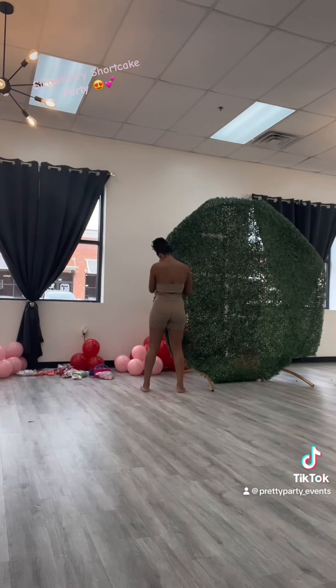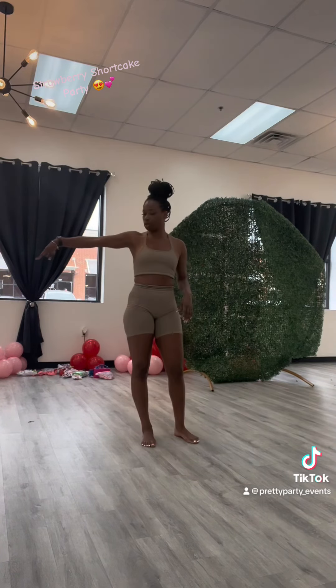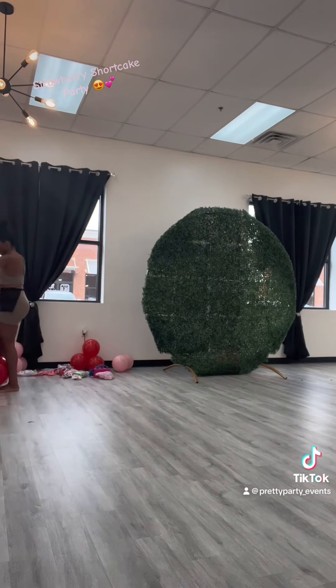Look at the grass background — yeah, it looks so good! If you want a video on me doing that, I'll definitely post it, just let your girl know in the comments.